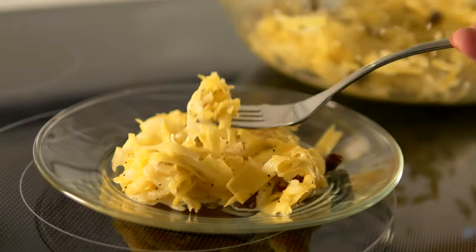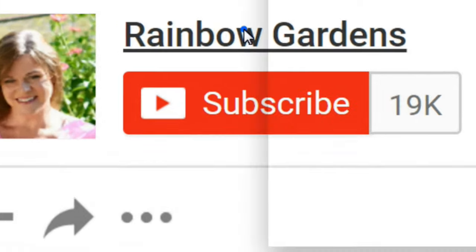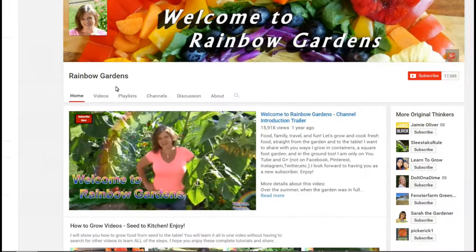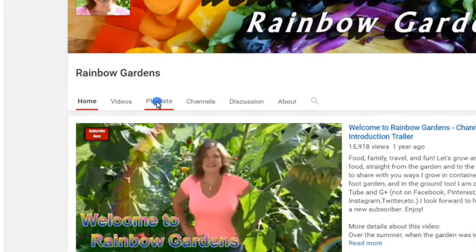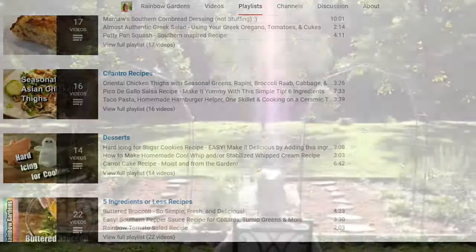If you enjoyed the video, please give me a big thumbs up. Also feel free to head over to my channel — I have a playlist section where you can find more recipes for carrots and other side dishes. Thanks so much for watching, and y'all have a beautiful day!